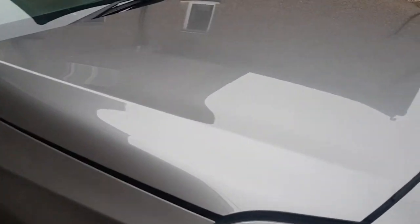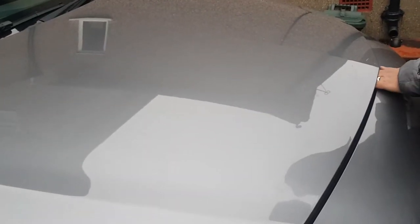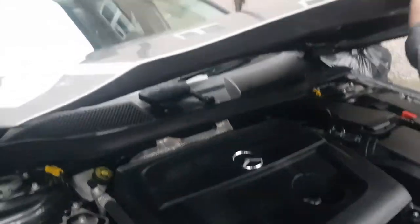First of all, what we're going to do is open the bonnet. If you saw my previous video, there's a little latch here — press it down, push it down and that's the bonnet opened. Make sure you have a tissue with you as well. Put your hand in there — there should be a little latch, as you can see this is the latch where you open it.